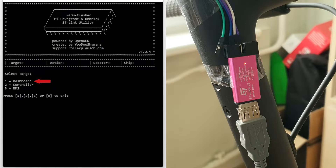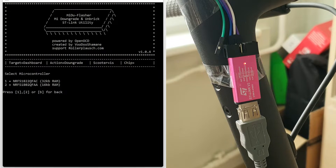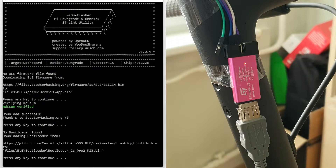At the first two steps, choose dashboard downgrade. At this point, choose your scooter model and dashboard model. The top one is the original dashboard. BLE and bootloader have to be downloaded from the internet — press any key and the necessary files will be downloaded automatically.